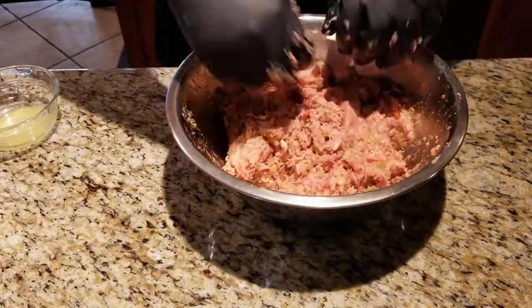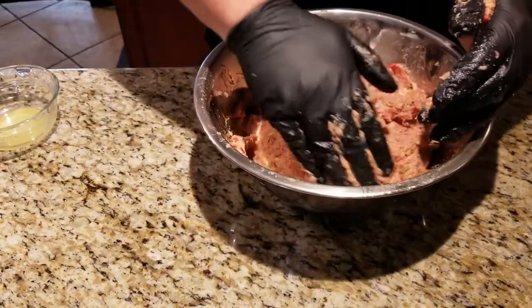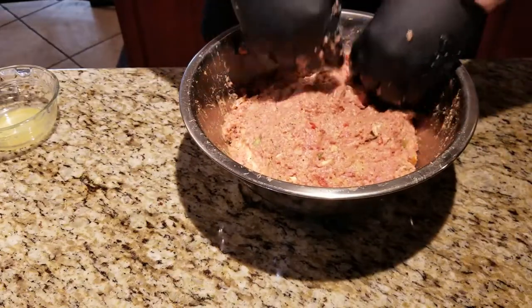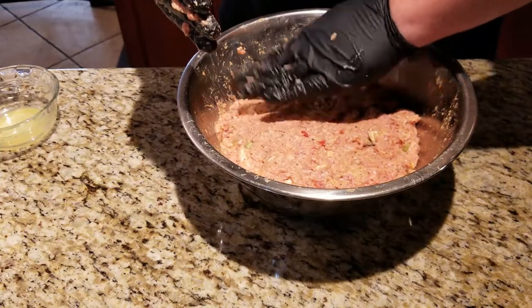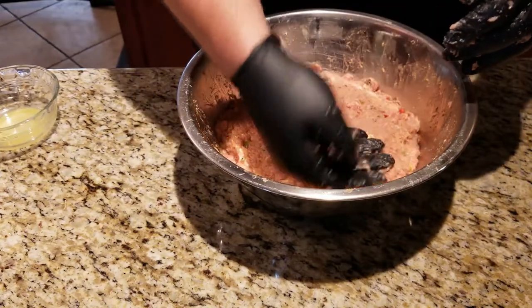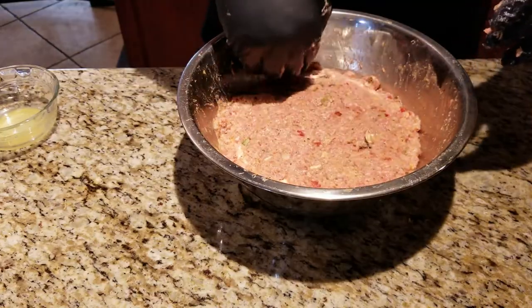At this point we're going to put this in the fridge and let the flavors meld together for about an hour or so. During that time, I'm going to get my Green Mountain up to temp — I'm going to be going at about 250 today. So while this is chilling, I'm going to get the pit temperature up.